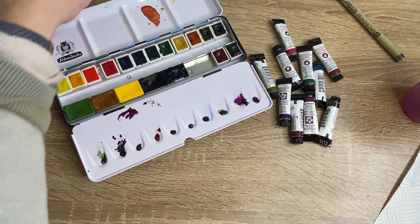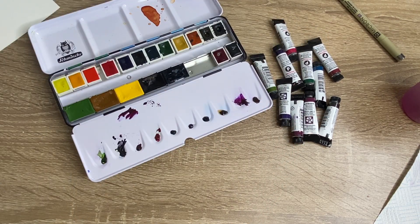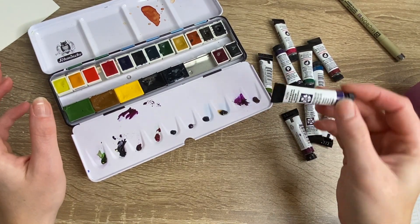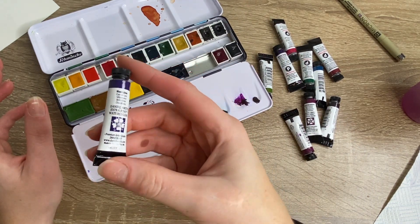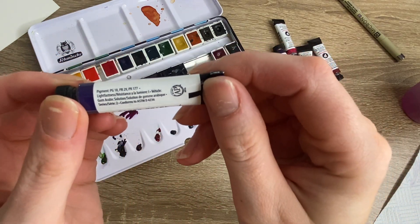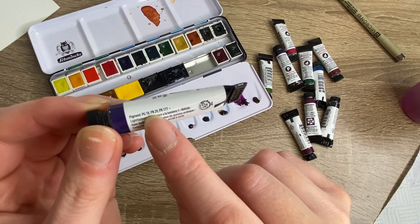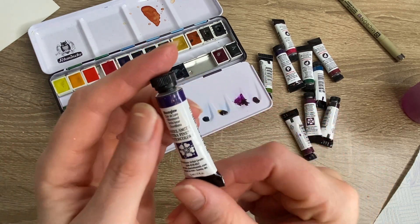I've already gone through the PrimaTek set with you. There was a bit of drama surrounding these paints. Looking at one of the normal paints - Moon Glow, one of my all-time favorite Daniel Smith paints - you can see the name of the paint, and on the back of the tube we have pigments PG18, PB29, and PR177. Those are the three pigments that make up Moon Glow.